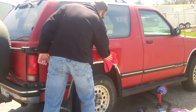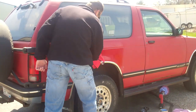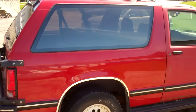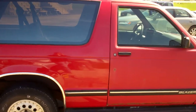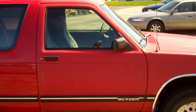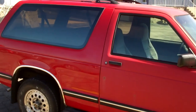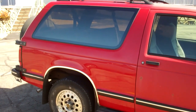There you have it — how to clean and restore oxidized paint using a little Flits polish and a buffer. Here's a little before and after. I did the rear quarter panel there. Obviously the passenger side door is not done yet so you can see the difference. How to clean and restore oxidized paint on a vehicle — thanks for checking it out.